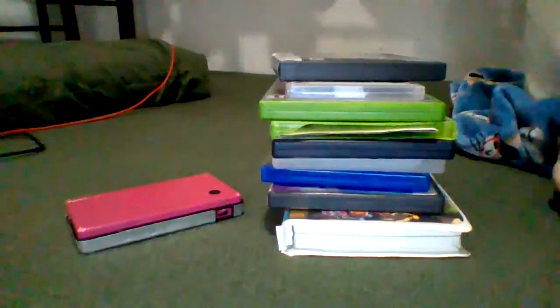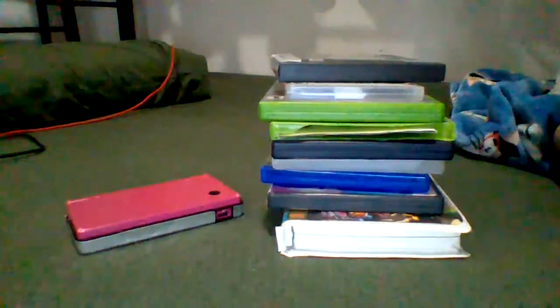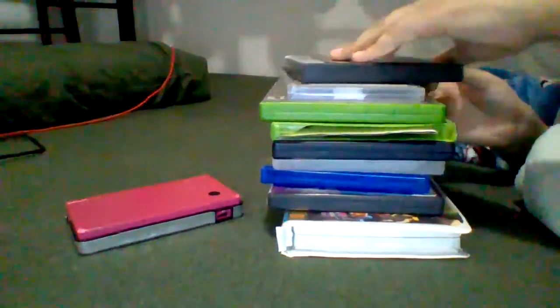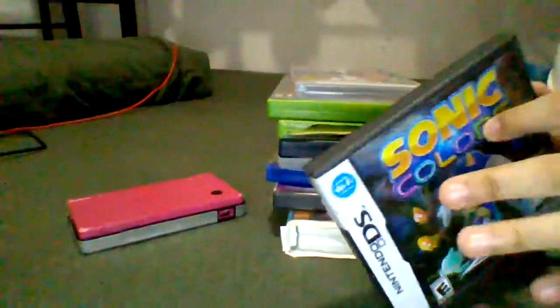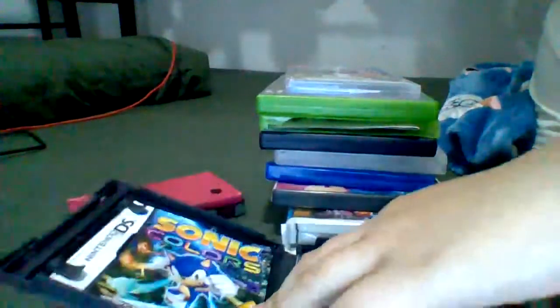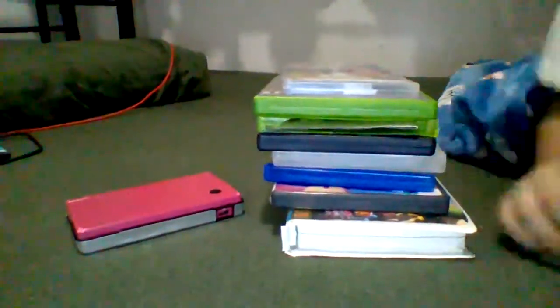Hello guys! Welcome to my new video. How to burn this in the Nintendo DS. So let's start the colors for the DS. Let's see how it works.